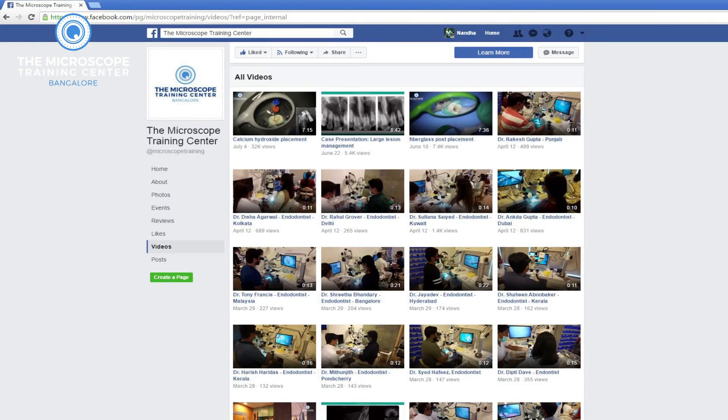Hit the like button and you will get updated every time I post a video. I will see you next week with another video. Till then take care and have fun.